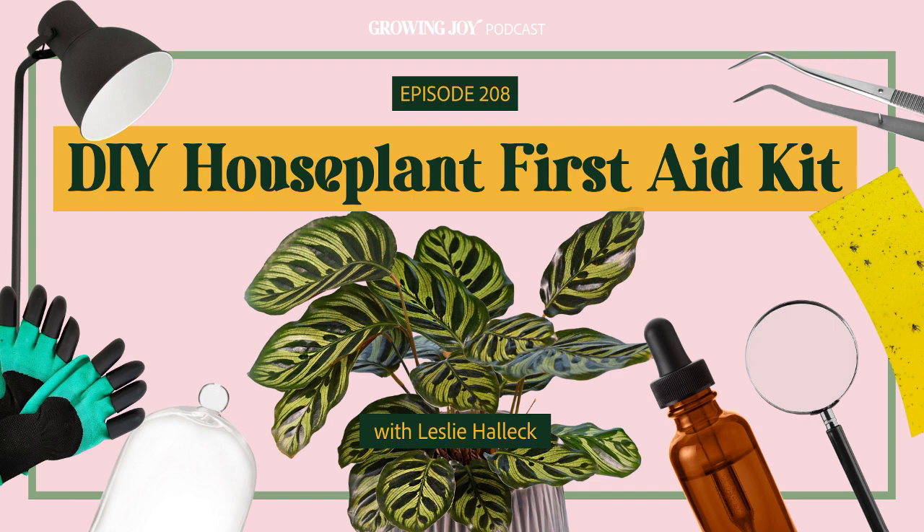It's bringing me so much joy as I create these planty episodes for you, sitting on my desk, keeping me company with Frankie — Frankie's my bird, you might hear him tweeting in the background. Anyway, today's episode is epic. Leslie and I are going to break down everything we think you should have in a houseplant first aid kit.